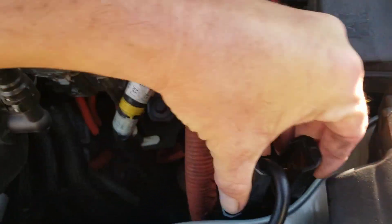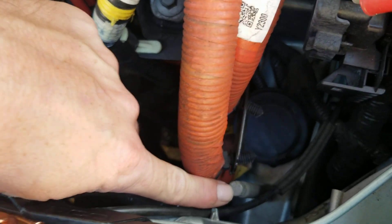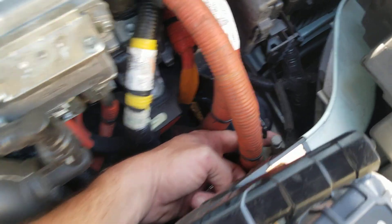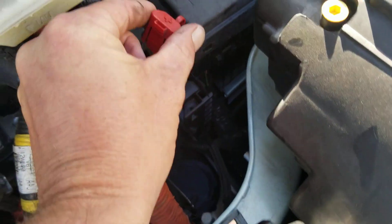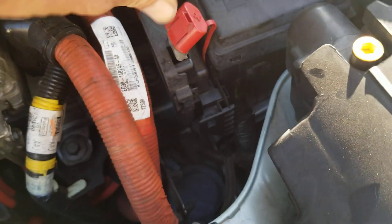Down here you have your negative terminal, which is kind of just a metal rod that comes from the frame rail up. Sometimes you have to push that orange cable out of your way. Then your positive is going to be your red plus sign with the plastic cap.